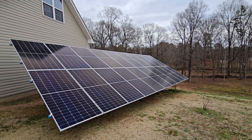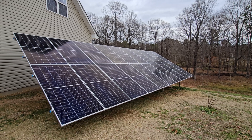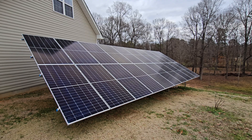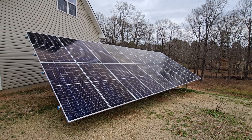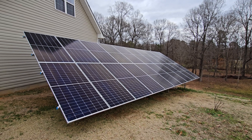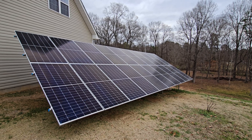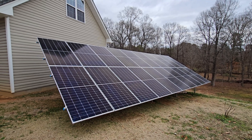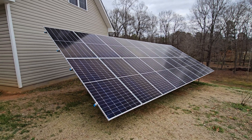Here is the update. We're almost at the last day of December and I have my approval from Duke Energy to operate. I am completely finished — all the inspections, all of the approvals — all of that stuff is done, and I'm able to operate and sell back to the grid.